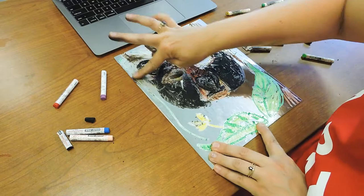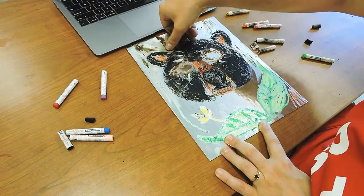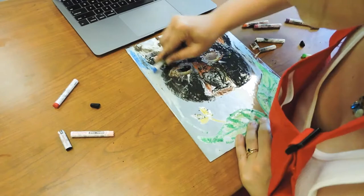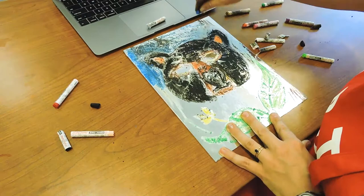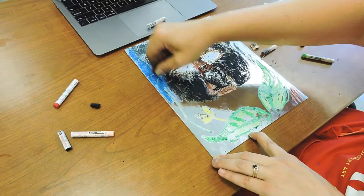The crepas are kind of smudgy and messy, so make sure you're wearing something you don't mind getting a little bit dirty and wash your hands afterwards. If you want to stop your drawing from smudging, hairspray can actually help keep the pastels from smudging. You can also try a thin layer of just regular Elmer's glue and that will act as a bit of a varnish to keep the paint in place.